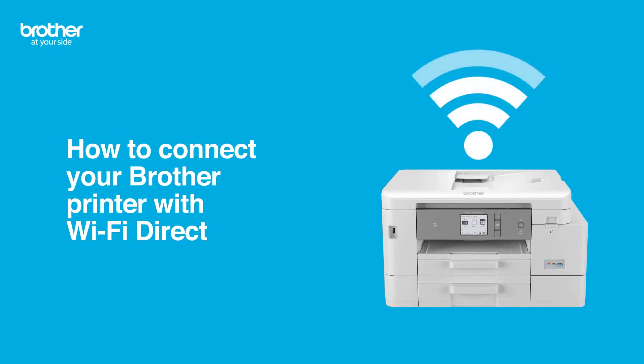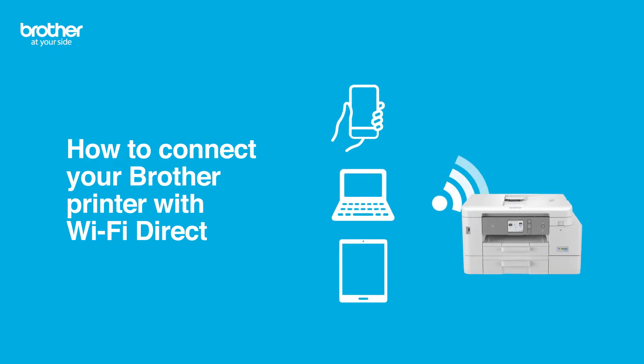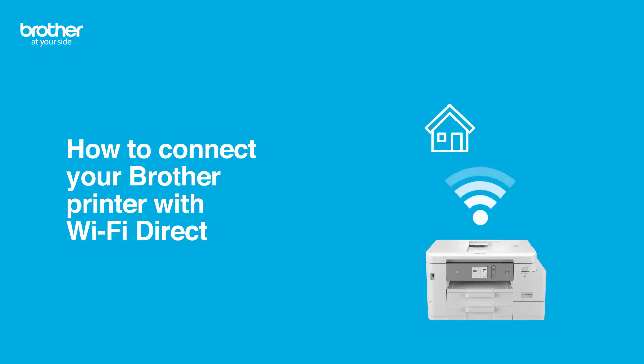In this video, we'll explain what Wi-Fi Direct is and how to get it up and running in no time. Wi-Fi Direct is a convenient feature allowing you to quickly connect a smartphone, laptop or tablet directly to your Brother printer without needing a wireless network. This is useful in homes that don't have a router with a wireless network, or for office guests needing to print documents.